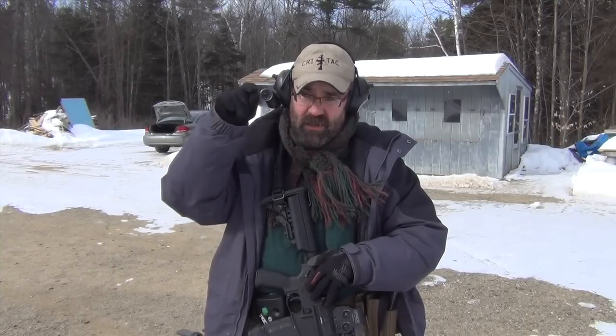At the end of the day, the only thing that matters is accuracy — the ability to put the hits where you want them, because otherwise you can shoot real fast and miss and keep missing. So that's another VTAC drill, 2-2-2 on three targets. Man, it's fun.